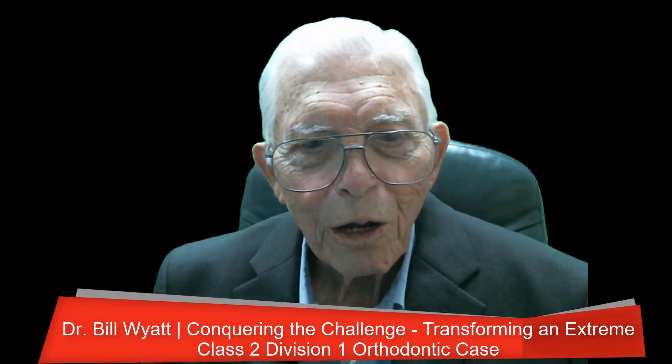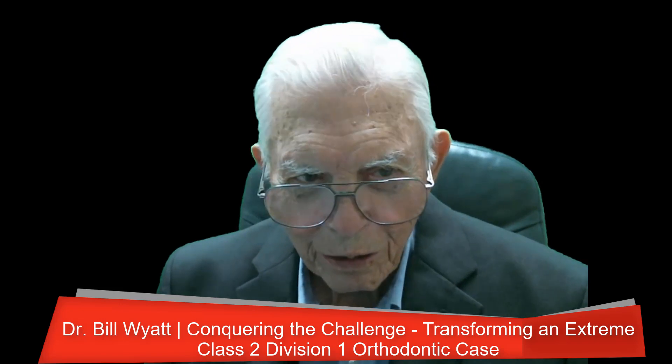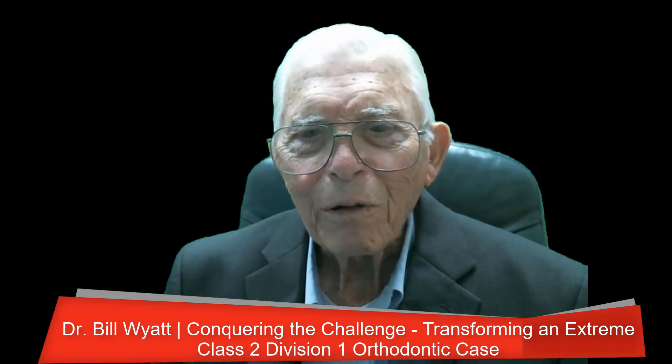Greetings again. This is Dr. Bill White with the American Orthodontic Society. I have a case here this morning that I want to show you. It was protruding — I don't know exactly how much, maybe 12 millimeters. I call it conquering the challenge of correcting this type of case. Watch it and let's see how it goes. I hope you pick up something from it.